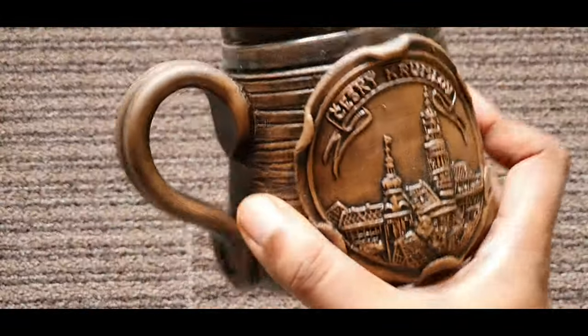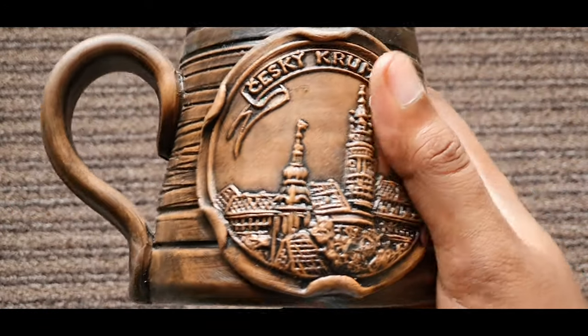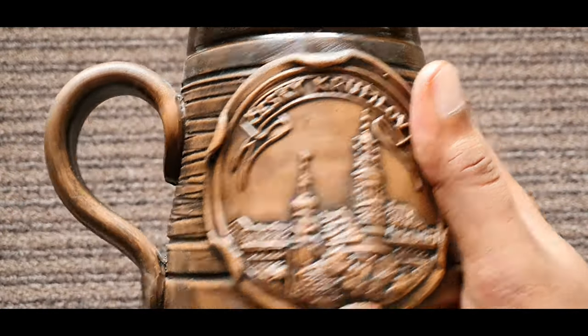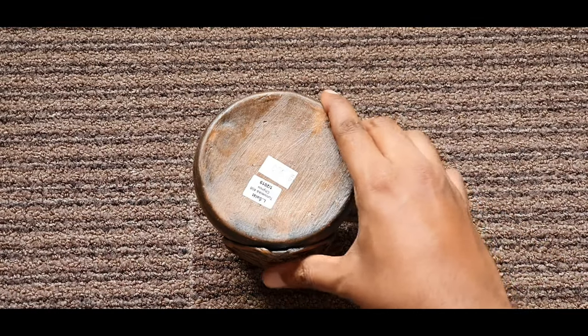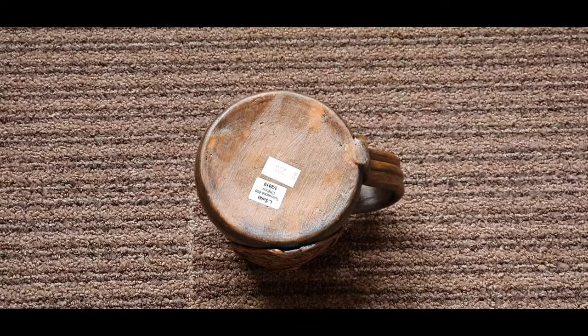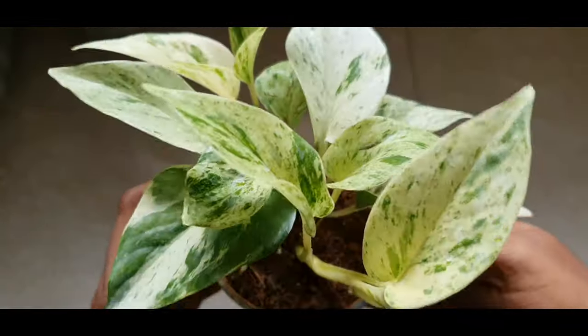Hello everyone, welcome to Urbanscape Bangalore. In this episode we will be looking at making holes in thick ceramic containers. I know I have done this video earlier, but a lot of you wanted to see it planted, so in this video the holes will be made and a plant will adorn this. I am using the Snow Queen Pothos and will also touch upon some care tips towards the end.